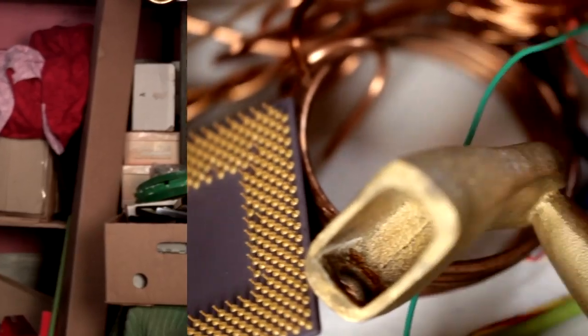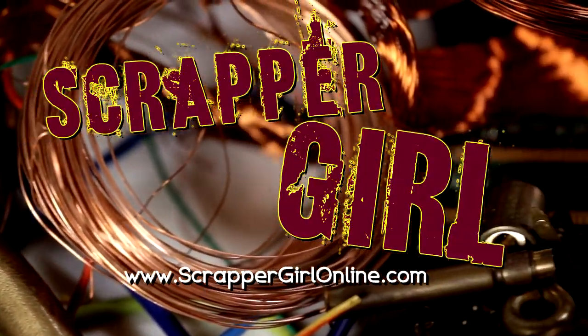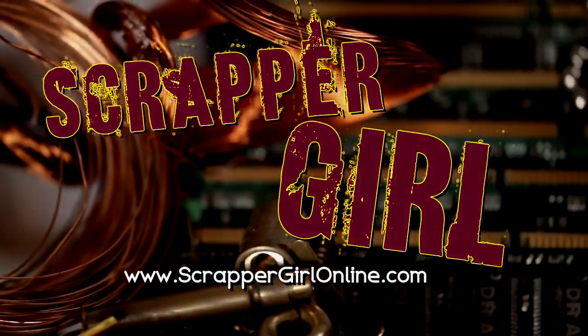I'm Scrapper Girl. Thanks for checking me out — I'll see you next time.